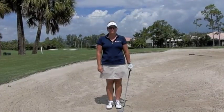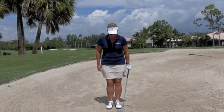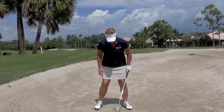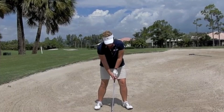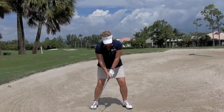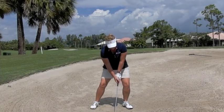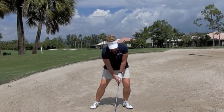Now we're going to talk about how to set up in a bunker. The first thing Lainey's going to do is just draw a line in the ground. Now she's going to set up wide in her stance, flex her knees, push the weight more forward, and lower the handle. And the last part was opening the face.